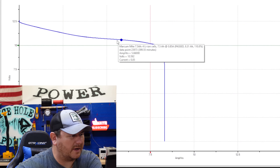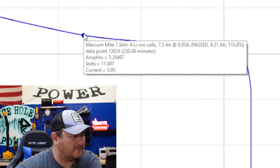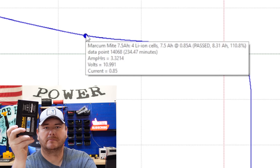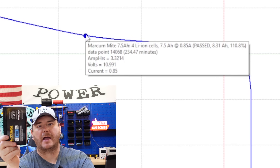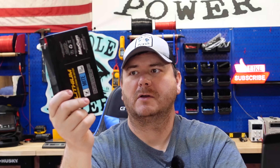Now the Markham Might — a 7.5 amp hour battery. We're looking for 11 volts. Just under it, we get 3.3 amp hours above 11 volts out of this 7.5 amp hour battery. This battery is about $80. You're paying $80 for 3.3 usable amp hours in your Markham device and your LX7. If that's not a rip-off, I don't know what is.